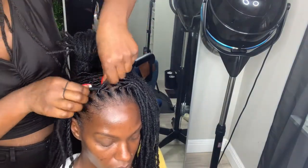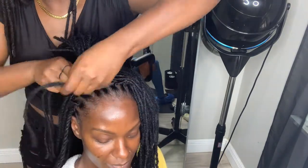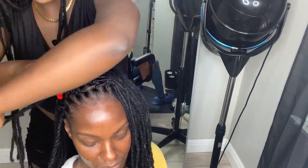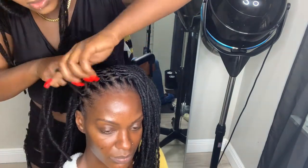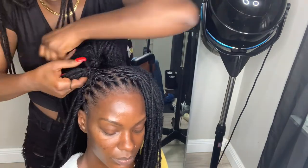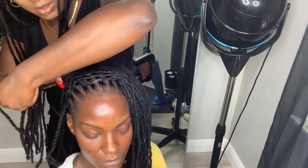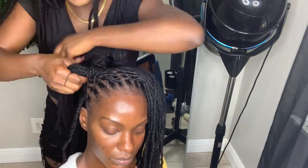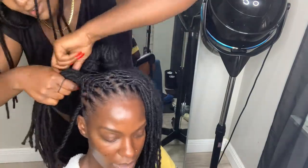Moving on to the front, I am putting in my two-strand twist that serves as my anchor again, and then I am doing a crisscross method — grabbing the lock that is furthest away first, and then grabbing the lock that is inside. So you want to grab far out and far in on each side, that's what my mind is telling itself while I'm doing this.